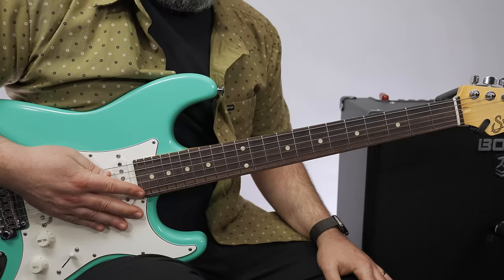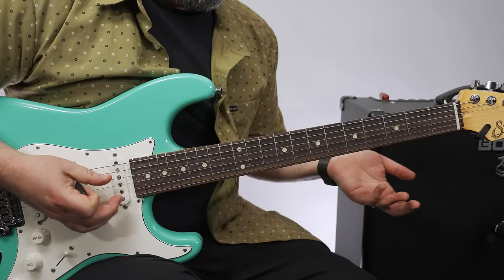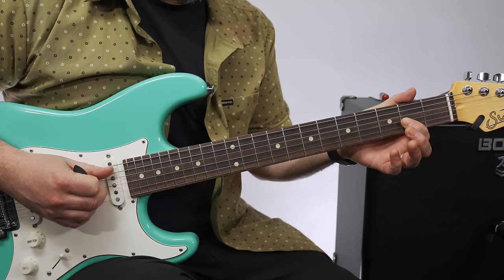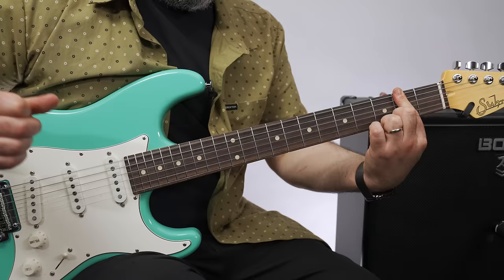Let's break it down. Drop D tuning. We're going to start with a D power chord up to an E power chord. The voicing we're going to use is the open A, D, and second fret G for that D power chord. Then cover the thickest three strings for the E power chord.